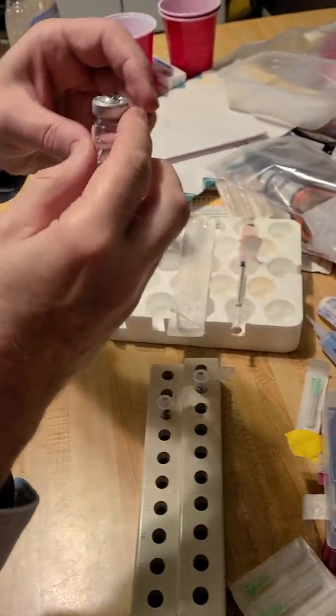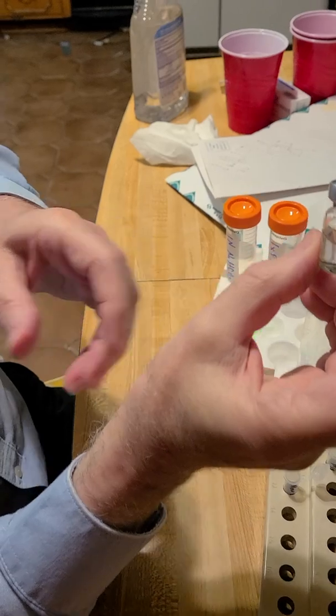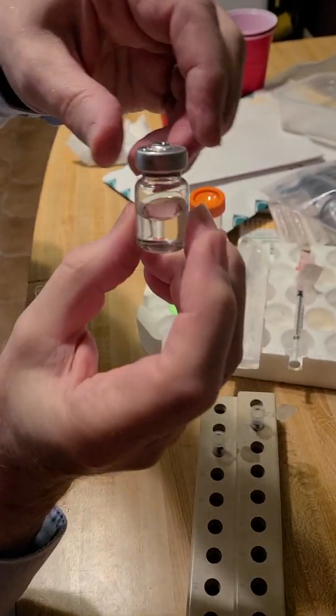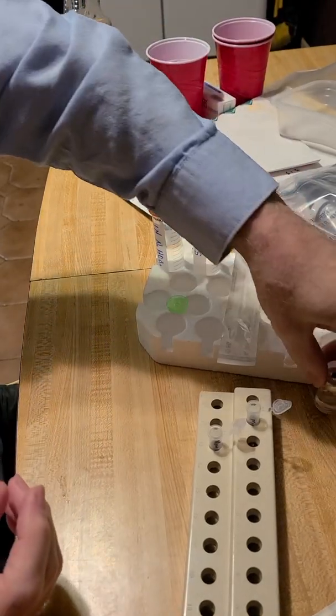Gilead Sciences — GS — this bottle, it's GS-441514 or something like that. So here's the Gilead Sciences medicine.